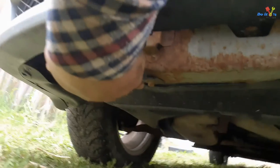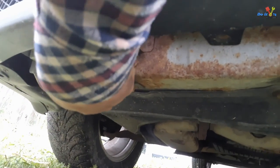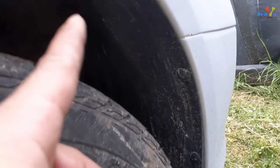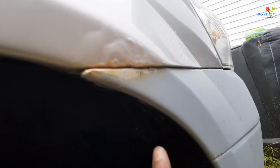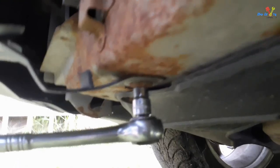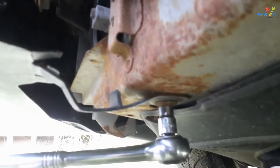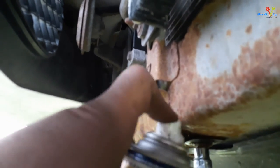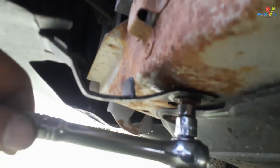There is a bolt here, here, and here. I'll have to unscrew from the side, and possibly there are some bolts here on both sides. I'll spray some WD-40 or any penetrating oil, and use a number 10 socket.